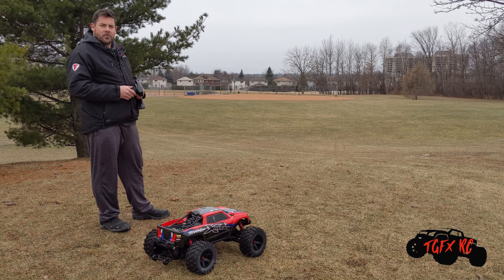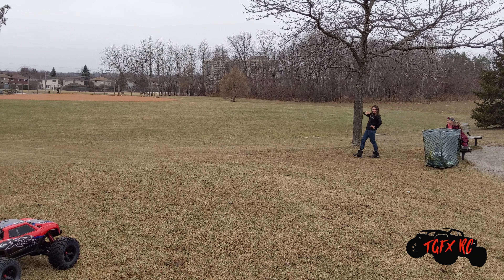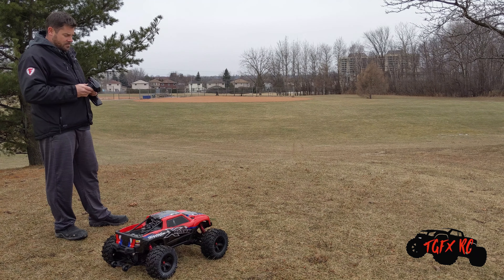Alright, we're at the park, ready for our first run with the X-Maxx. I got my beautiful daughters to run and grab the X-Maxx if anything happens to it. They're very excited, just as much as I am. So let's give it a rip.